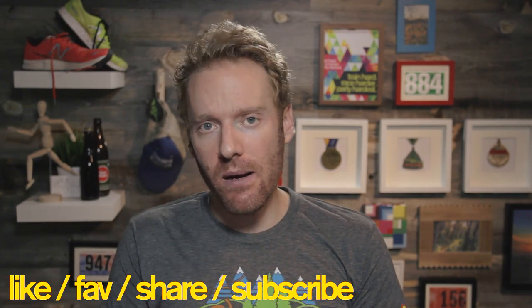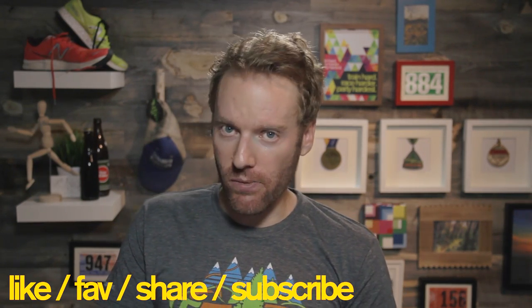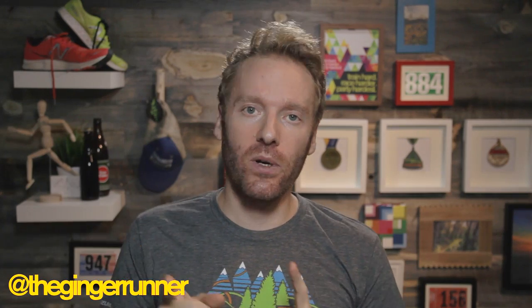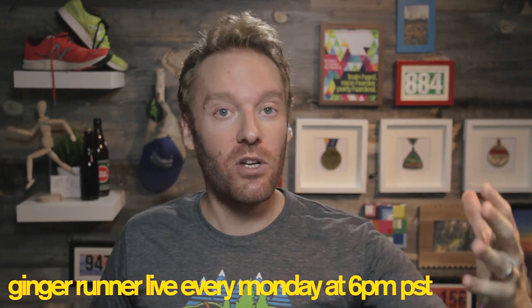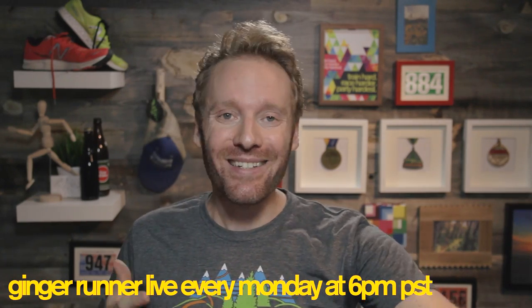If you did, like, favorite, share, and subscribe to this channel — youtube.com/thegingerunner. I'm on all the social networks as well: on Twitter it's @thegingerunner, Facebook at facebook.com/thegingerunner, on Instagram it's @EthanNewberry, and of course gingerunner.com. Every Monday at 6 p.m. Pacific Standard Time, right here on this YouTube channel, I'm doing live shows where you can tune in and interact with me and my guests. Make sure you visit patreon.com/thegingerunner to find out how you can help make this channel continue to happen.